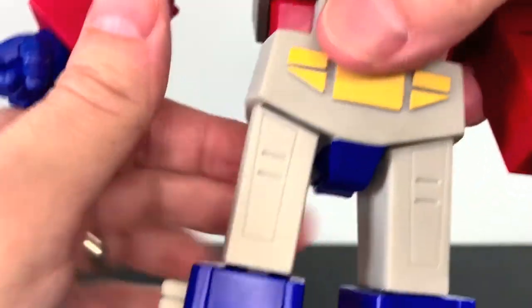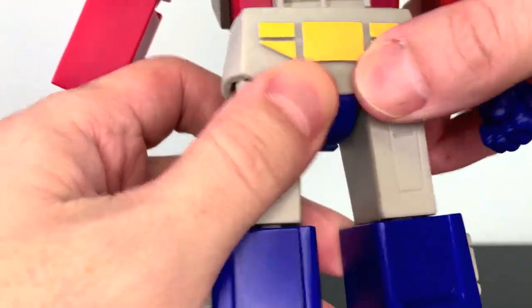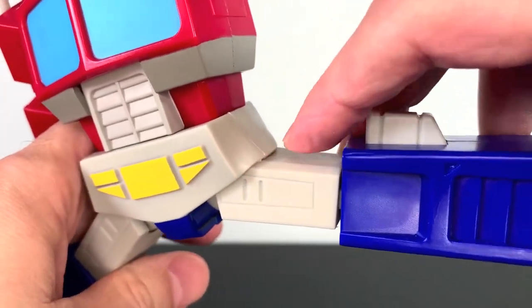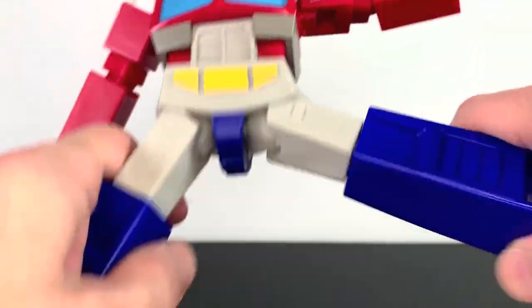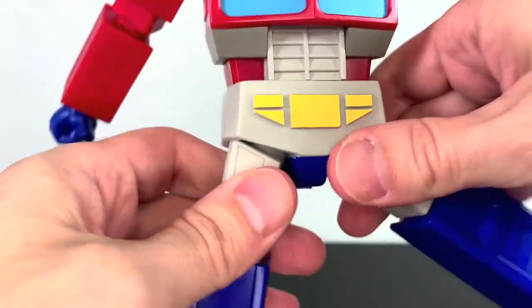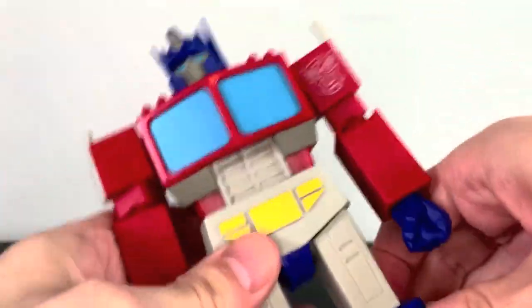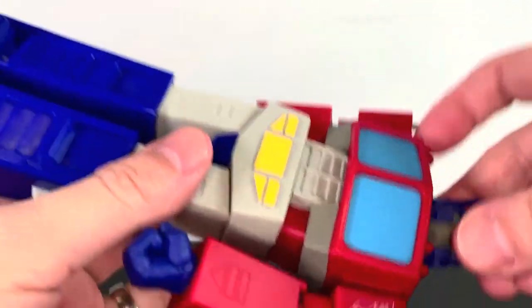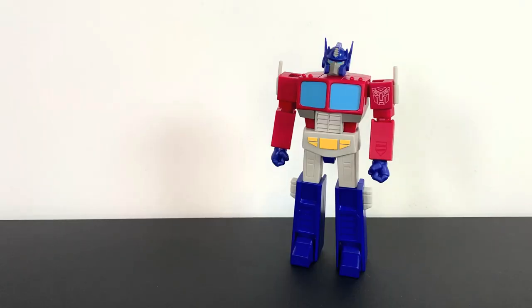A quick addendum: this crotch piece is a more rubbery soft plastic, so you can make it go out further — though I am a little afraid it might start splitting if you try to do too much. The rest of the plastic is nice, chunky, solid-feeling, which makes it feel worth the price of admission. Alright, on to the fun part of an Ultimates figure — the accessories.